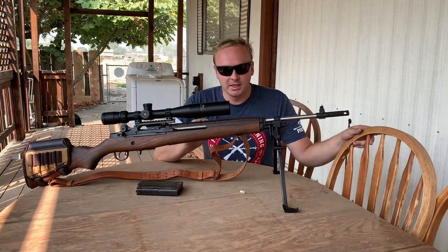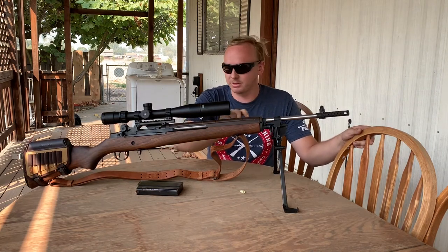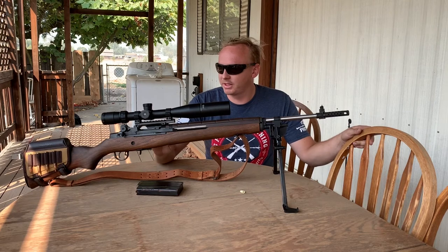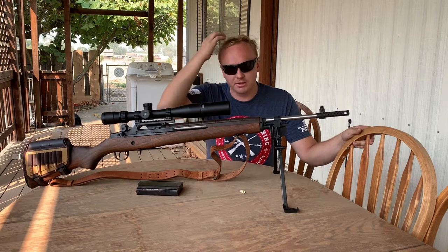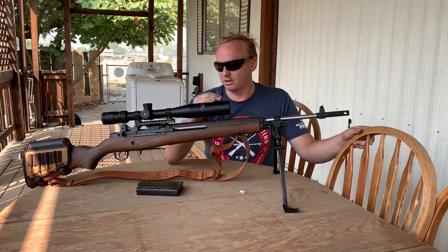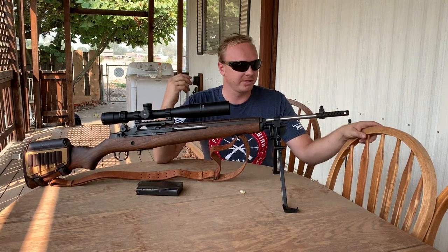Another thing I see guys do is get a rail system that goes over the gas block and the main part of the barrel, and they mount a red dot there — keeping it centered on the rifle without using the rear scope mount at all. They look a little unusual to me, but they do work, especially for closer ranges like 100 to 200 yards. A red dot won't push out too far, but it would keep the sight lower, so you might not even need a cheek riser unless you're running a scope.